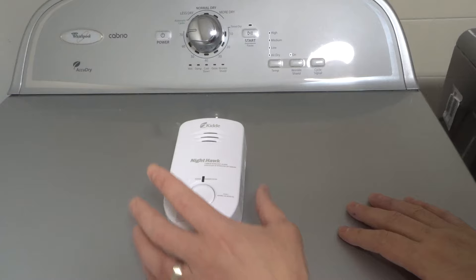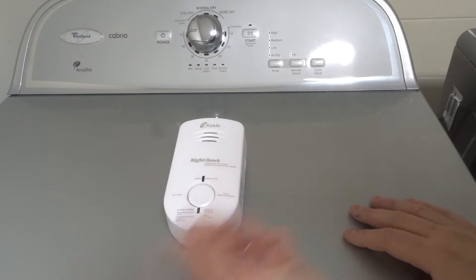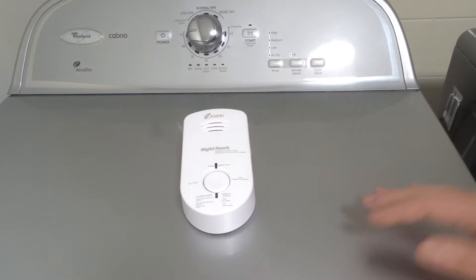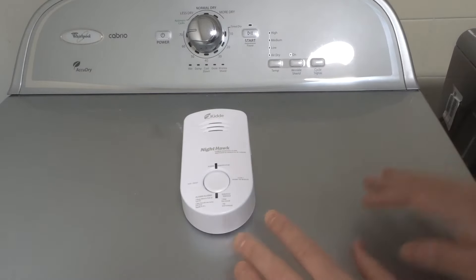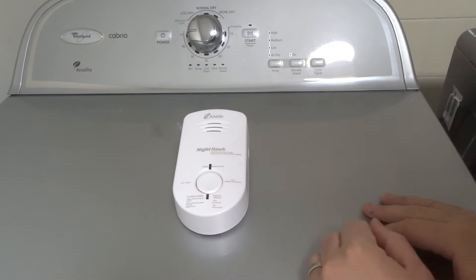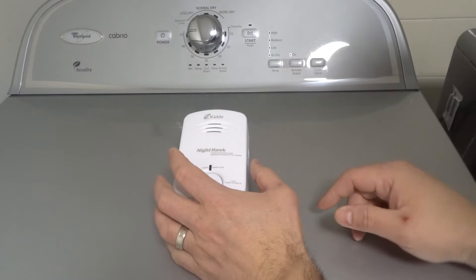If your carbon monoxide detector looks different, you're going to look at the user manual. I'm going to show you how to do it with this one right here. It's probably going to be a very similar process, but if this doesn't look familiar to you, always be sure to consult your owner's manual to see exactly how to do it.